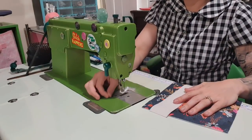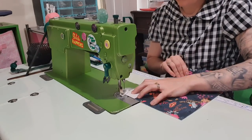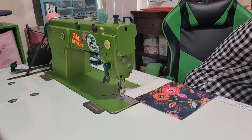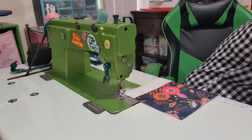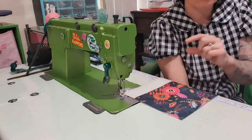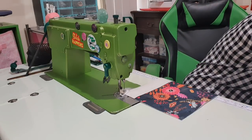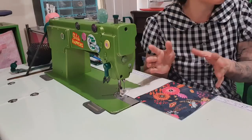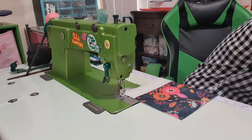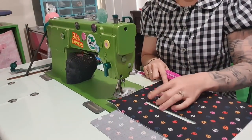Right sides together. I need to check the seam allowance of this pattern. She actually has those pieces printed out for you — it tells you how many to cut of each, and she's so clever that she didn't put the sizes on them so that they could be shown in videos. Bravo. That's all lovely and ironed now, sitting flat.